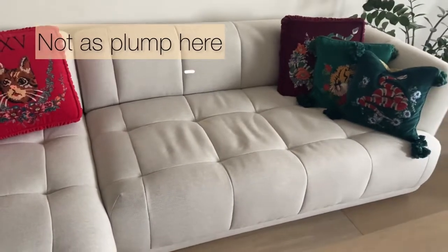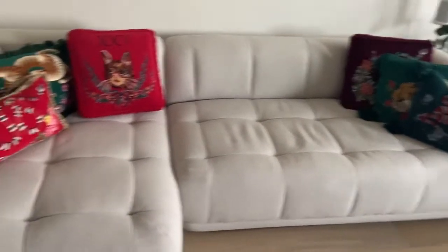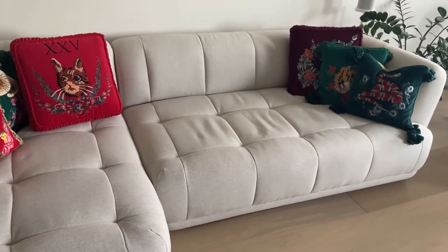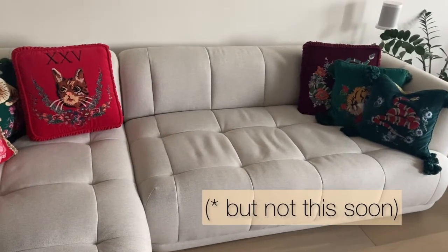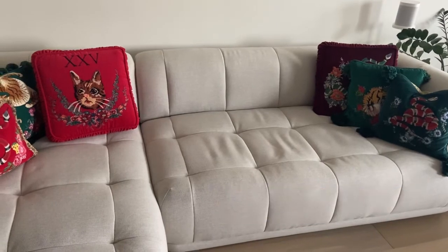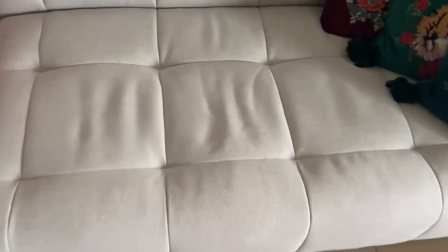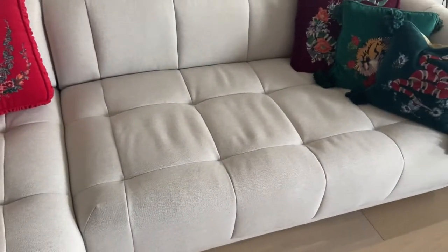It looks like it's been maybe two months rather than a week, and it's a little disappointing. I'm not sure why this is happening, although I did sort of expect this from fabric. Wiping it, swiping it with my hand trying to smooth it out, does absolutely nothing. The ripples are specifically in these two predominantly quilted sections.